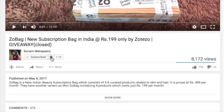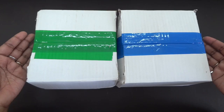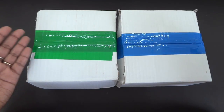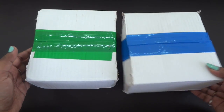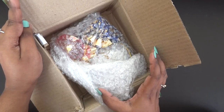Please click the red subscribe button and the tiny little bell button right next to it so that you don't miss any of my videos. These are the two boxes — the green one is for 399 and the blue one is for 699. Let's get started with the green one first.